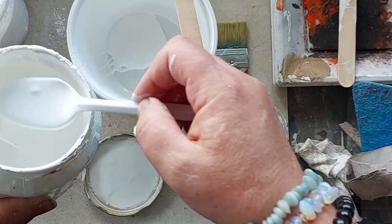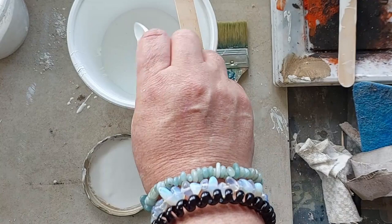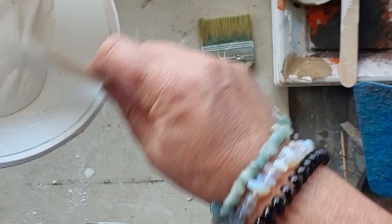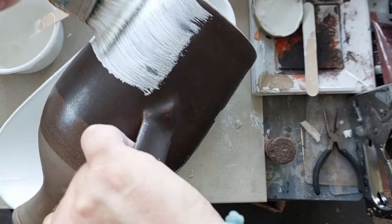The recipe for the chalk paint that I use is three parts paint, one part powder. I'm also using casting plaster — a fast-set one, so I'm not sure whether that makes a difference compared to normal plaster of Paris, but I've never had any problems with mine.